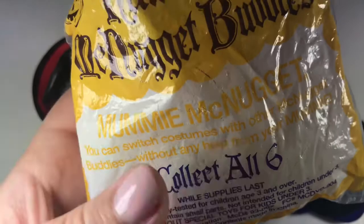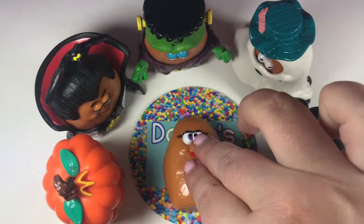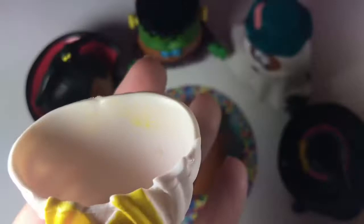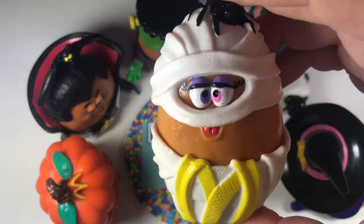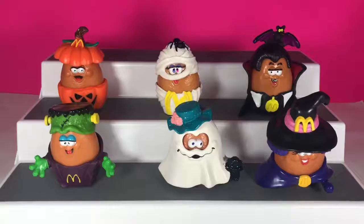Next we have Mummy McNugget. Look at those eyelashes and the purple and pink eyes! This set from 1992 is definitely my favorite set of all, and I'm sure I'm not alone in this. There's the top, and oh — it's got a little spider on its head! And there's the back. This is the first set of six from the 1992 collection.